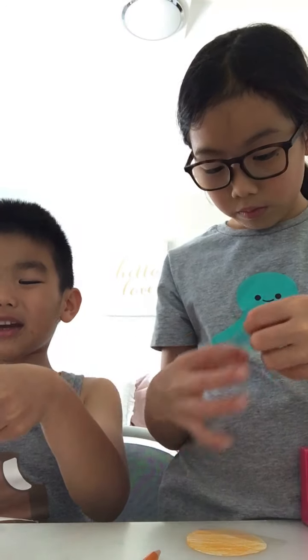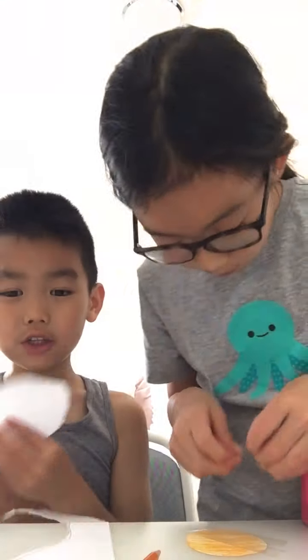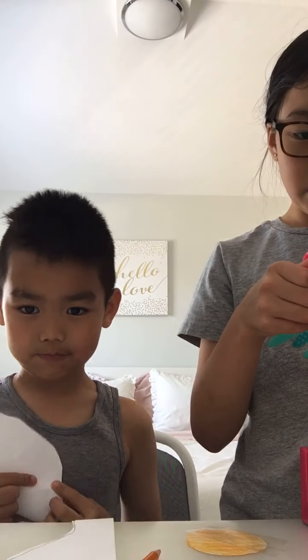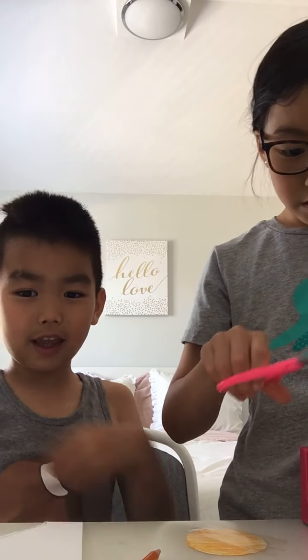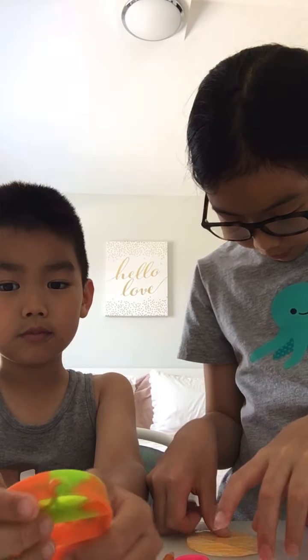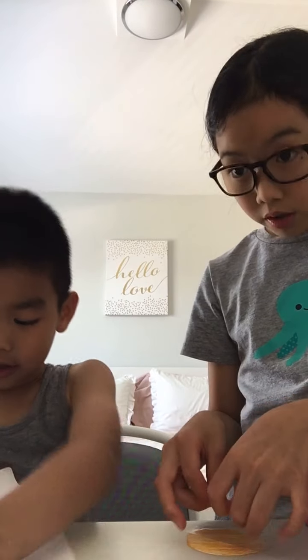If you just pause it and make it to the end, we can tell you quickly how to make it pop. We can't really make one of silicone, but we can make it out of paper.